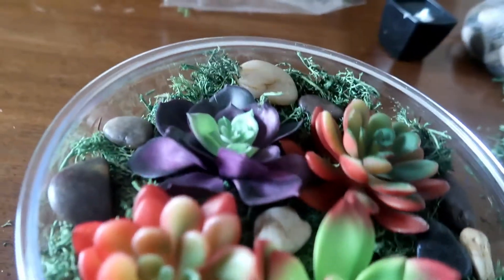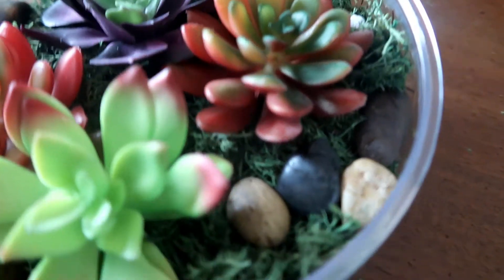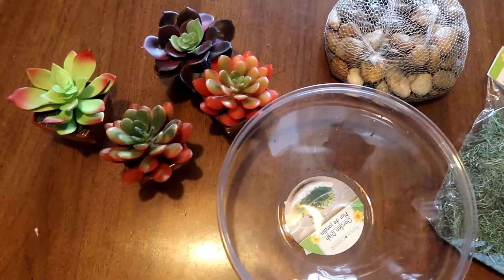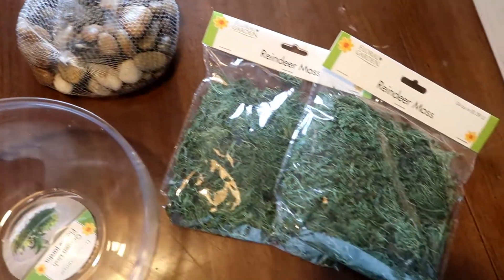Hi everyone! Today we are doing a dollar store DIY. We are doing a succulent little terrarium. I am so excited to share how I did this with you guys using dollar store materials. It is so easy, affordable, and super easy to maintain.